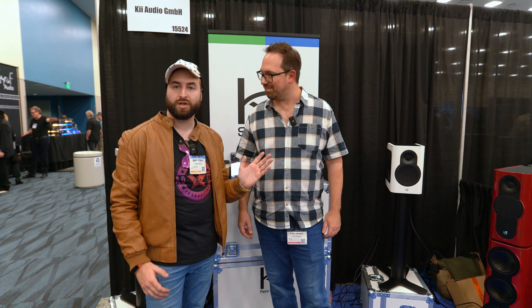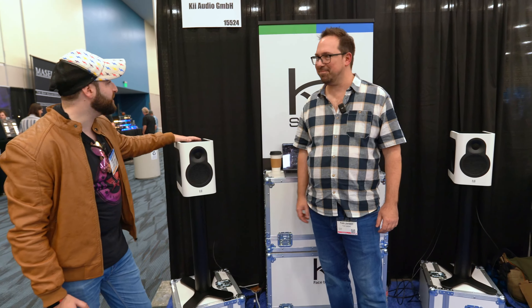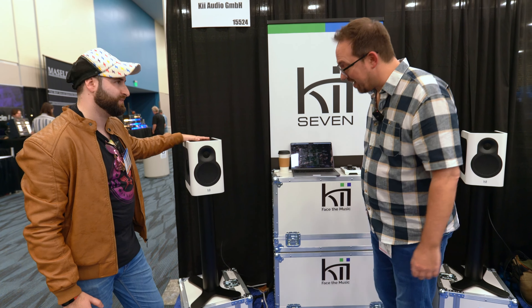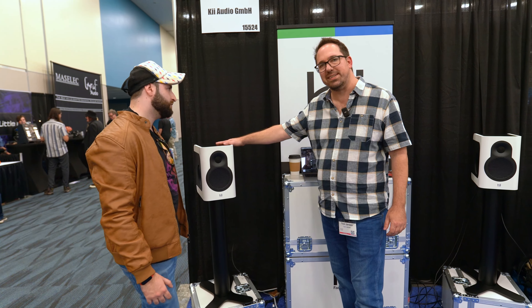Hi guys! I'm S6 Audio Media Production here at the NAMM Show 2024 at the booth of Key Audio with Tom, to know more about the new babies — these are the Key7. Let's know more about them.